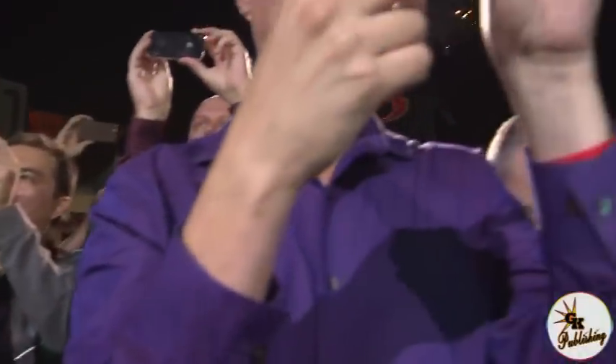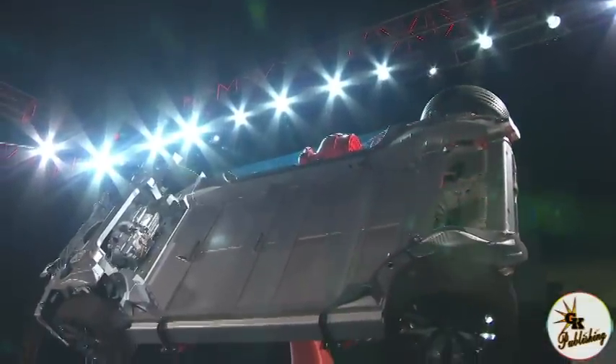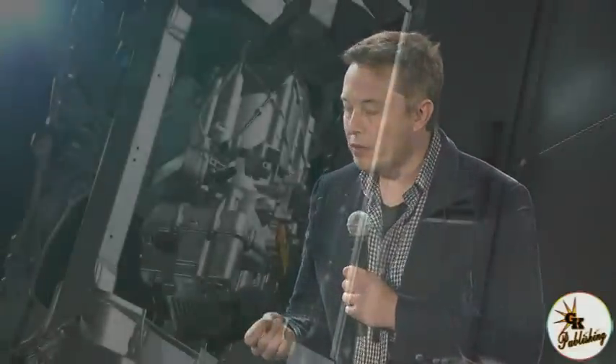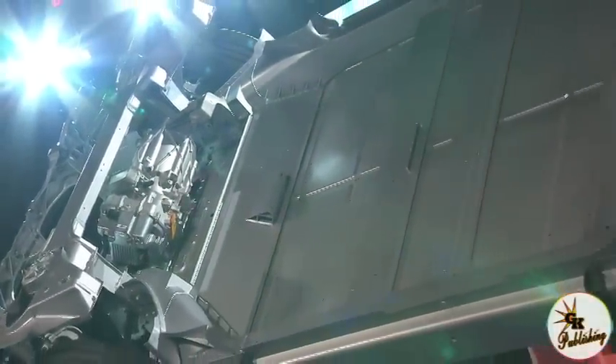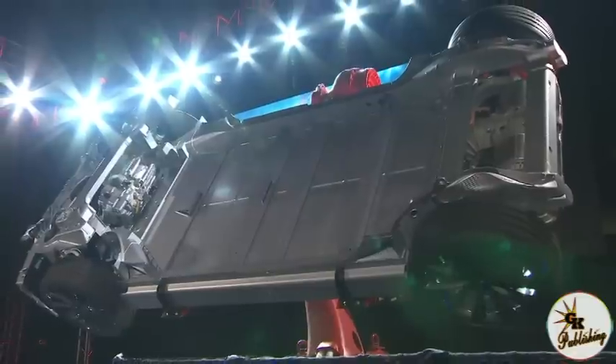Acceleration gets faster, top speed is higher, and — for what I believe is the first time ever — the range and efficiency actually increase. With all other AWD systems, you get less mileage; it's less efficient. But with the Model S, because we can shift power between two drive units and constantly stay at the optimal efficiency point for each motor, we're actually able to overcome the penalty of the increased mass of the added motor.